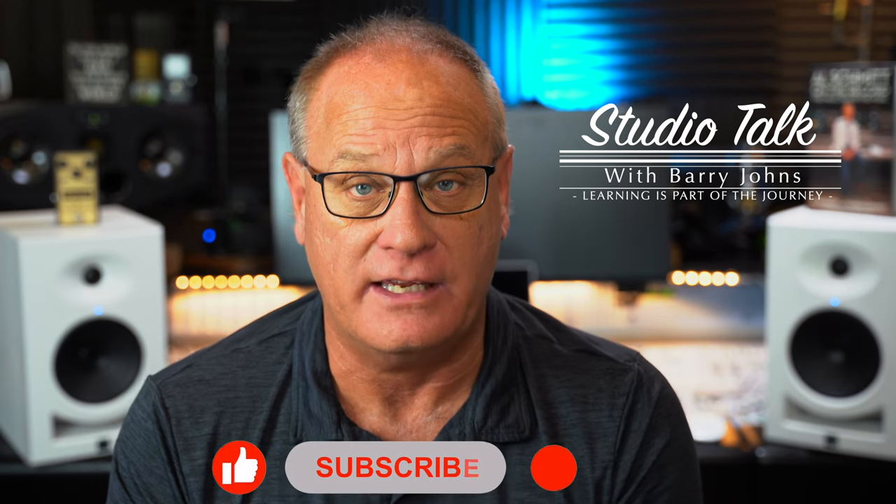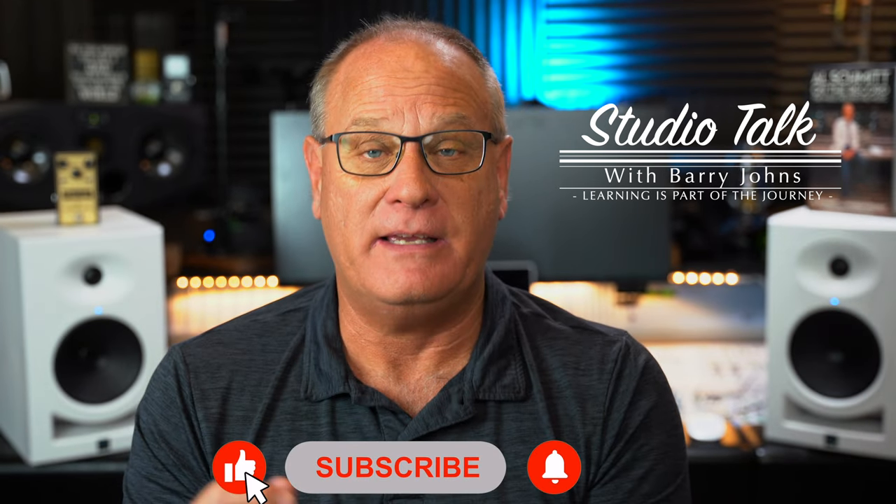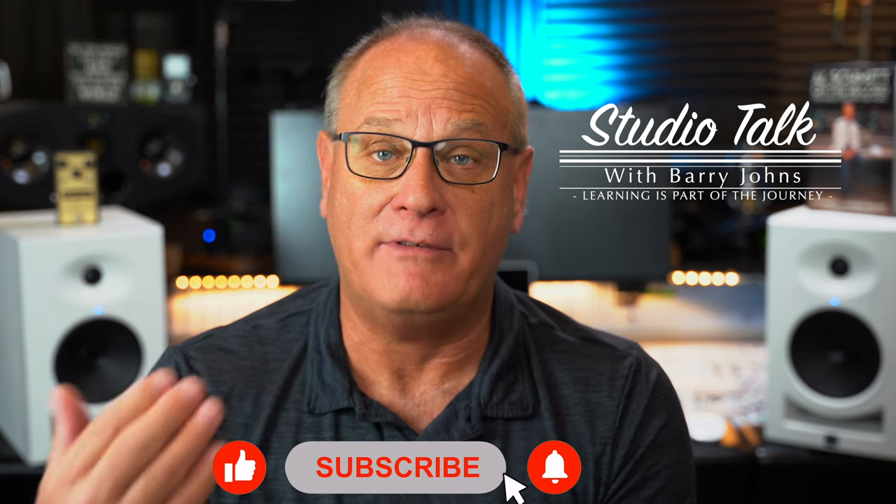Today I'm going to do a review of Kali Audio's LP6 V2. They sent me the set of monitors to review. I have not been paid to do this review, nor do they get a chance to see it before it gets published. That said, when I do a review on this channel — and I don't plan to do a ton of them — when I do a review on this channel, I can promise you that you're always going to get my honest and upfront answer.